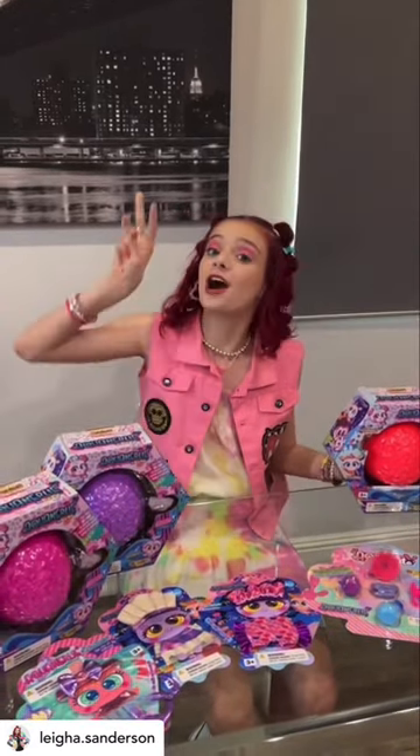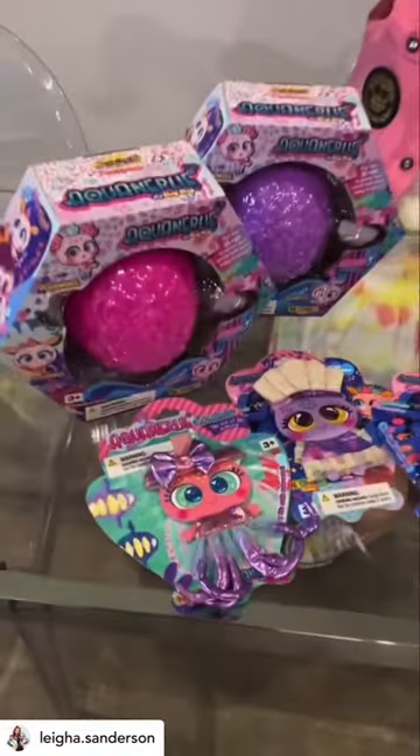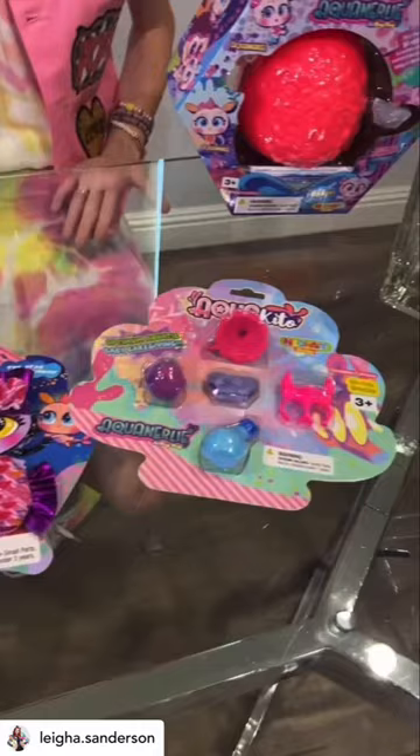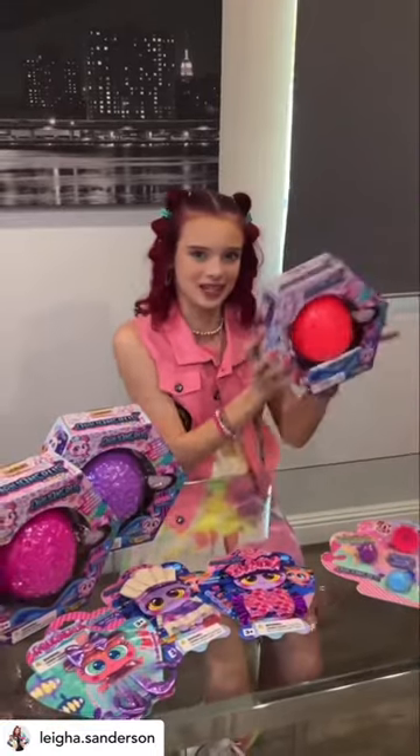Hey y'all, it's Leah here, and today I have something super cool. Distroller sent me some of their new Aqua Neonate babies, and I'm going to be showing you guys them today. There are three different babies that you can get in this collection, and one of their names is Aqua Lily. There are also super cute outfits that you can purchase and a cute little accessory pack. So today we are going to be opening this Neonate baby, so let's get started.